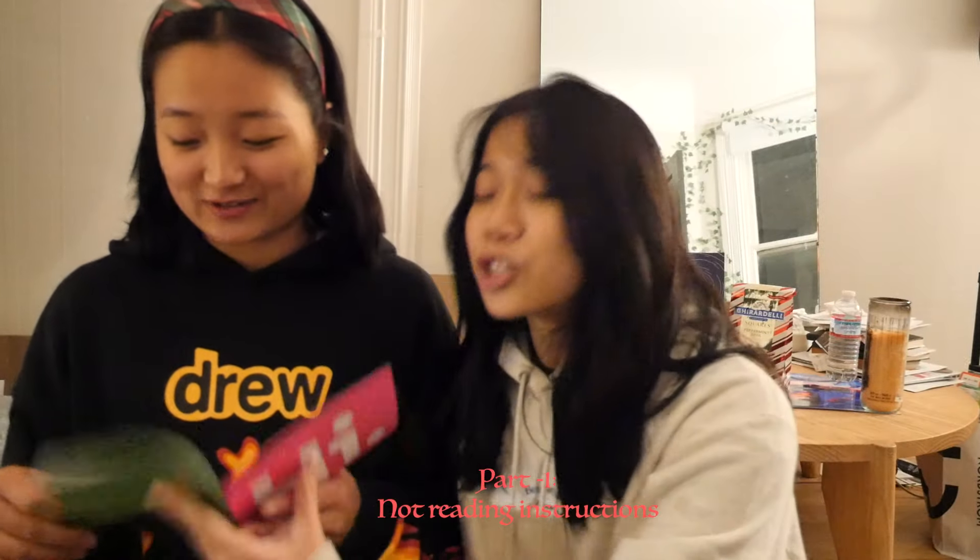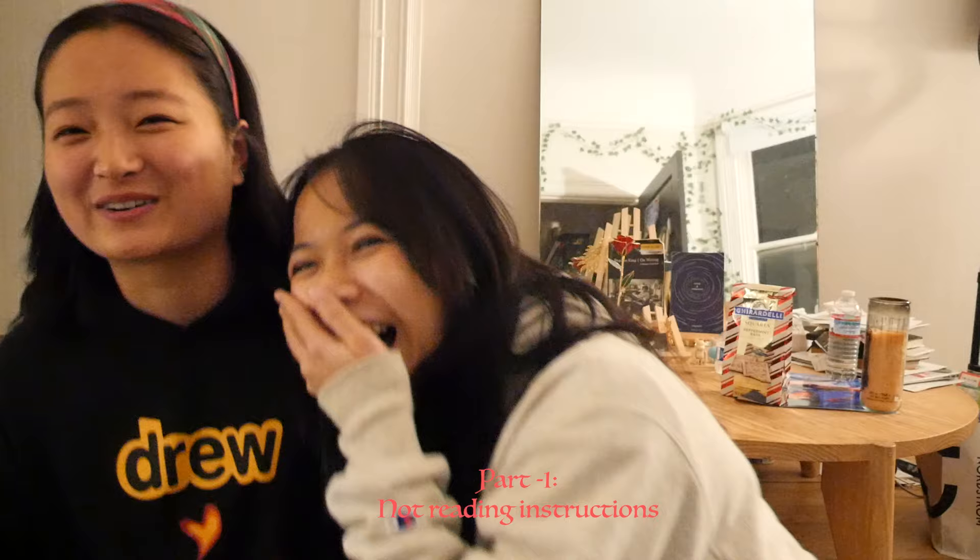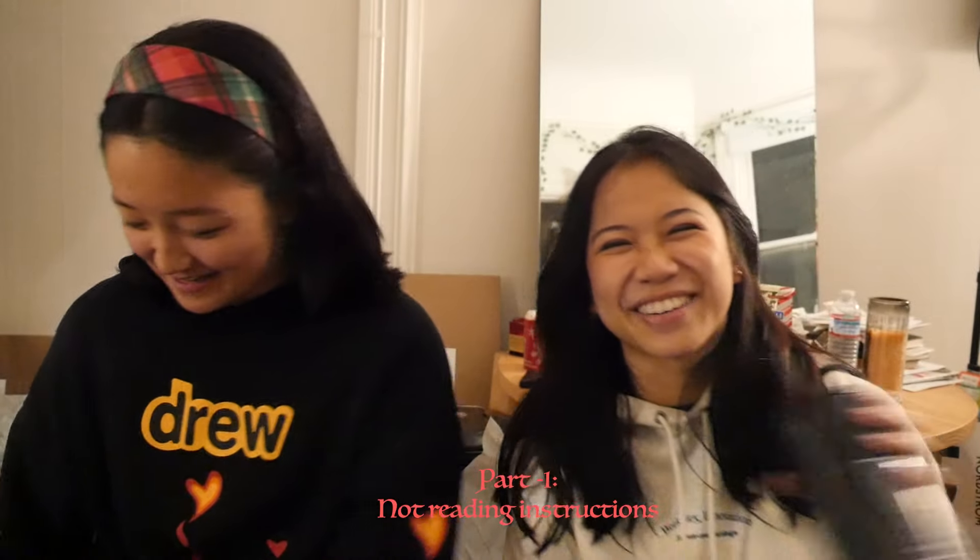Oh shit. It says don't eat, drink, chew gum, brush teeth, or smoke for 30 minutes. We just have to remember not to eat or drink.